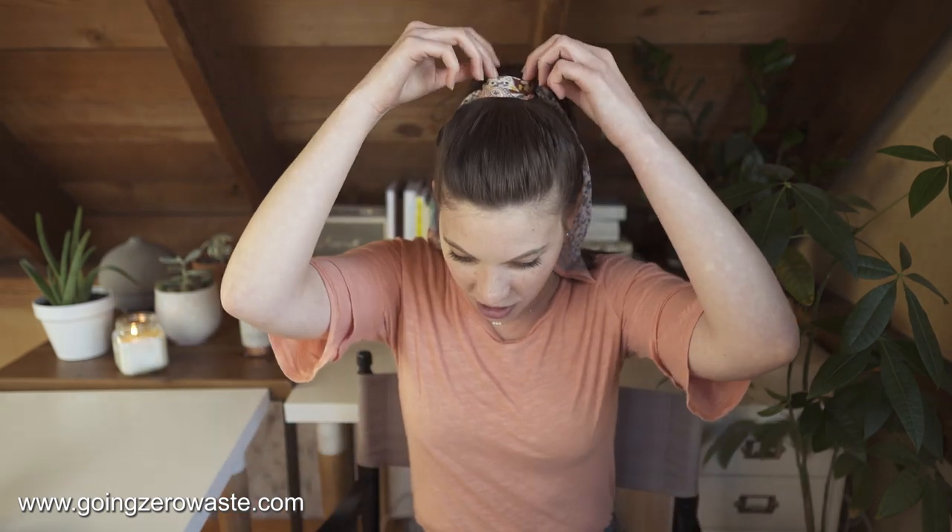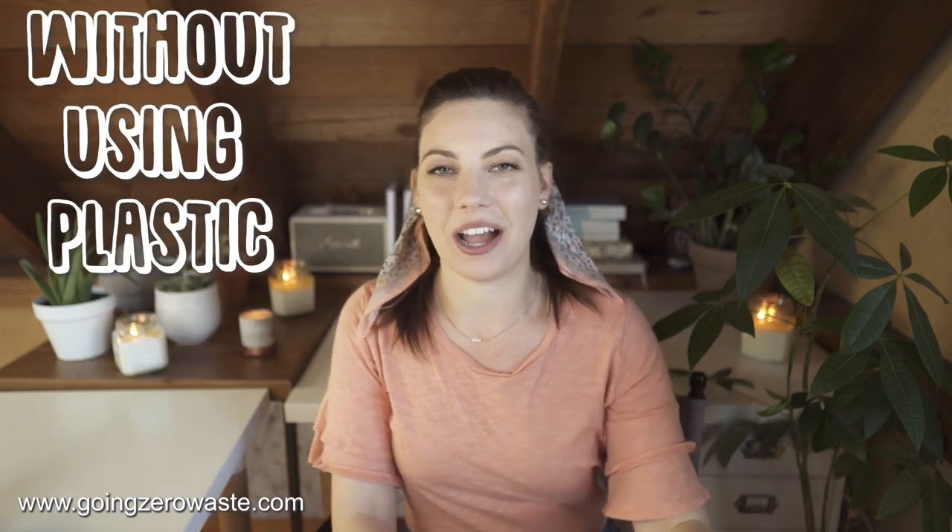New hairstyle today — I put my hair in a ponytail. That never happens. I'm debating on whether this is cute or a style I should wear more often. Let me know if you like it in the comments. Please be nice. Eight ways!